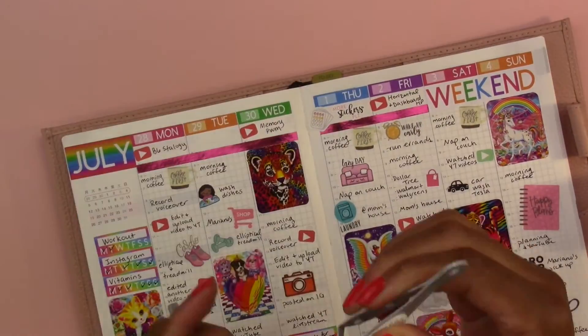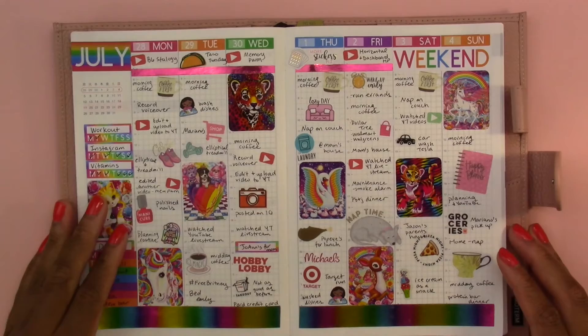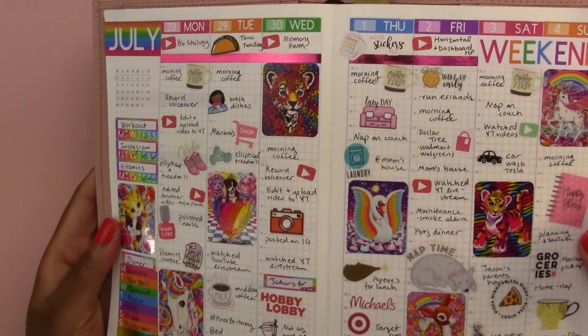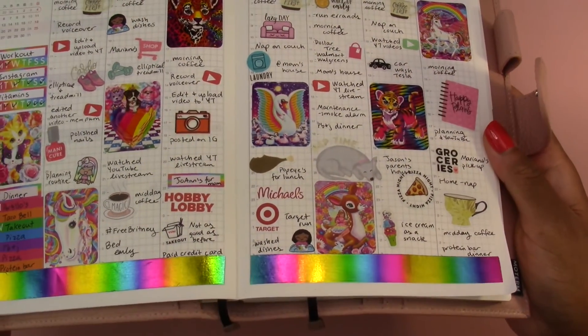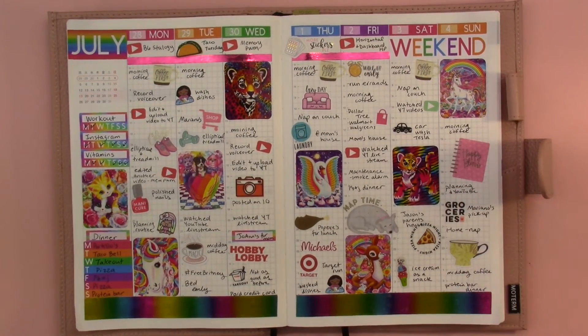I'm putting my highlights at the top. For Thursday I used the Wonton in a Million stickers to say 'more stickers please' because I did go to Michael's and get stickers that day. For Tuesday I did Taco Tuesday. I'm trying to show off how the washi tape looks so bright and shiny when it hits the light. I think the rainbow stickers I made pulled everything together.